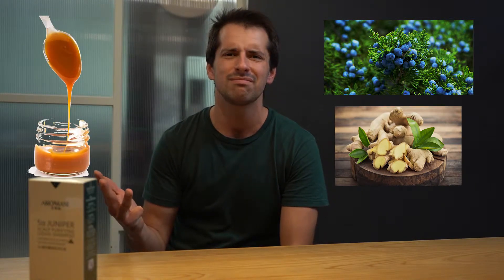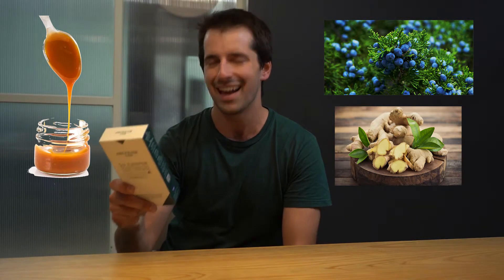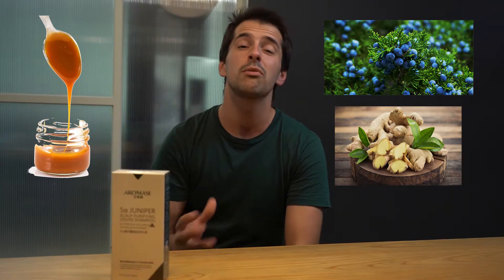Presenting a miracle — the 5-Alpha Juniper Scalp Purifying Shampoo, made up of wholesome ingredients such as juniper, ginger, salt, palmetto, and caramel. All of these wholesome ingredients working together to make sure your hair is taken care of the natural way.